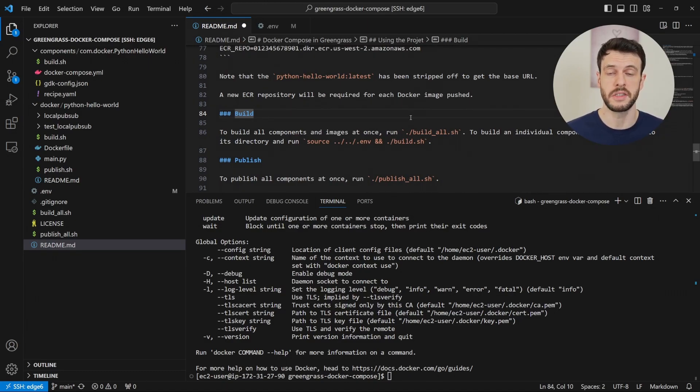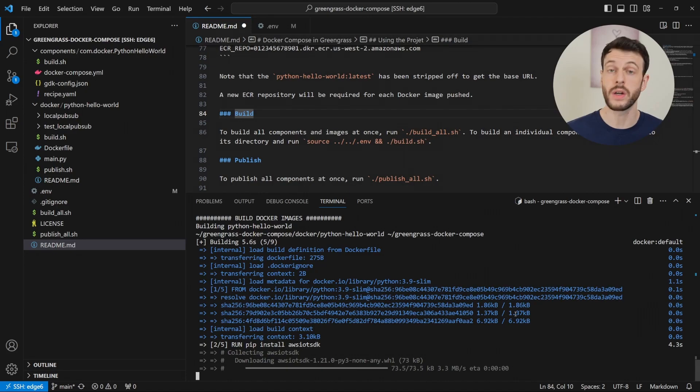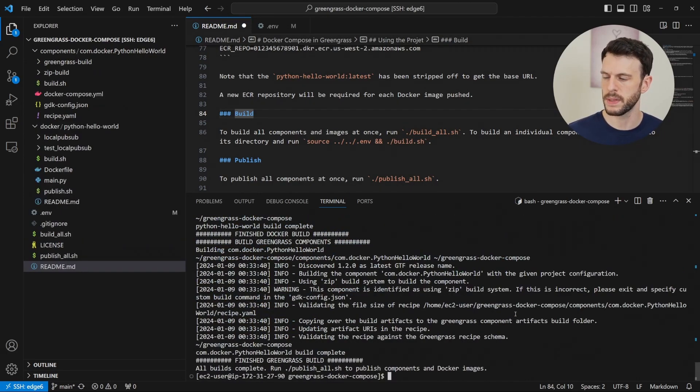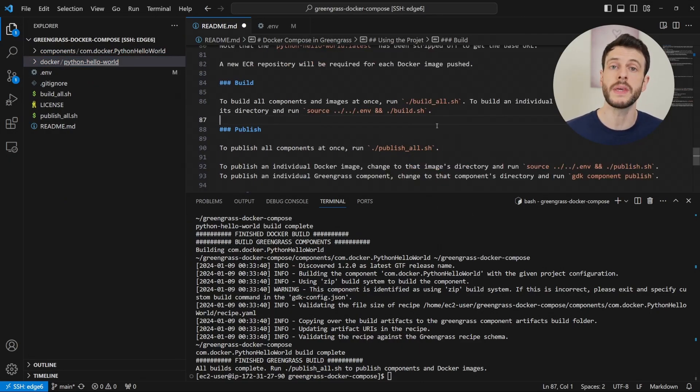Now to build all of our Docker images and Greengrass components, we just need to run this build all script. Here it's building the Docker image with our sample application, and it's complete, and it's built our Greengrass component as well. The idea of this script is that it will go into each subfolder of components and of Docker images and for each in turn it will run a build script. This means to add a new Docker image, all we have to do is create another folder within Docker with the correct files inside, and to create a new Greengrass component, we create a new folder within the components folder with all of the files that we need.